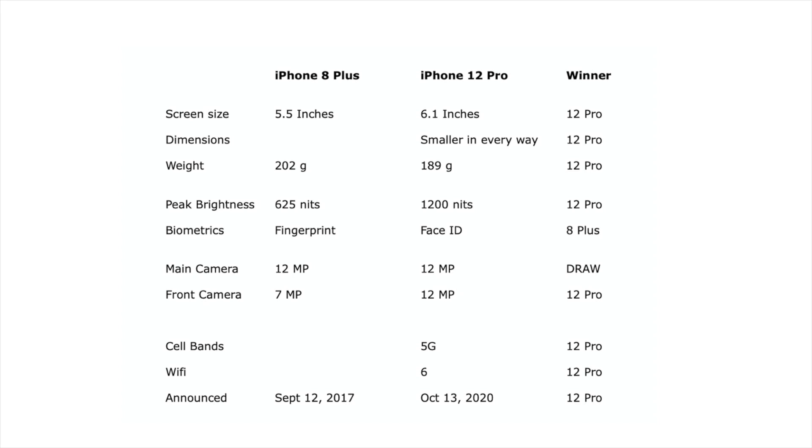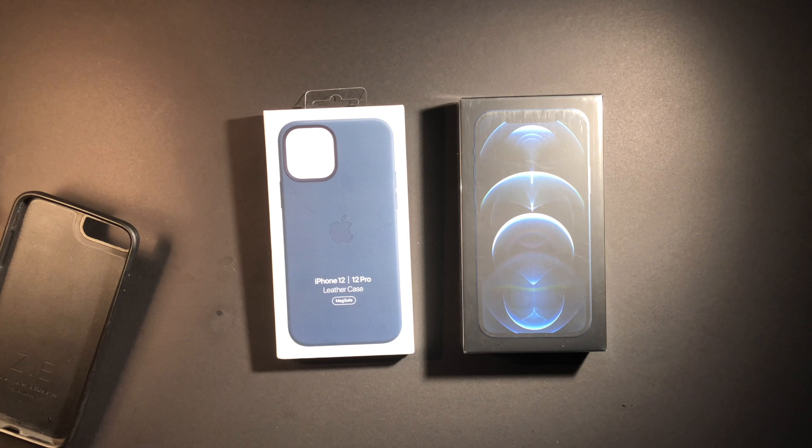The iPhone 8 Plus was announced September 12, 2017, so it's been almost three and a half years since its release. The 12 Pro was just announced in October 2020, so it's in that three-year band. Those are the main reasons for me to upgrade. Having said that, let's go ahead and do the unboxing.